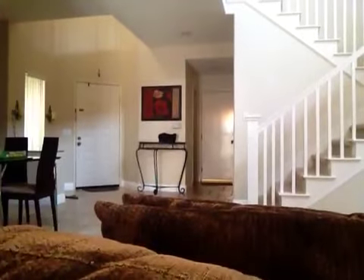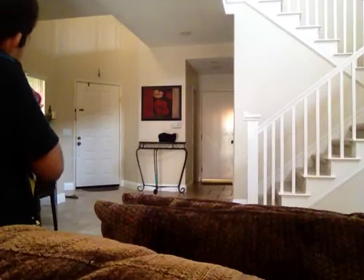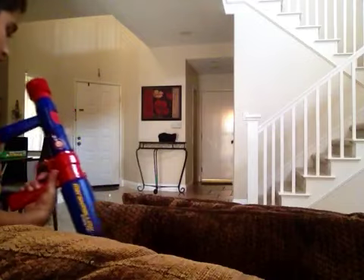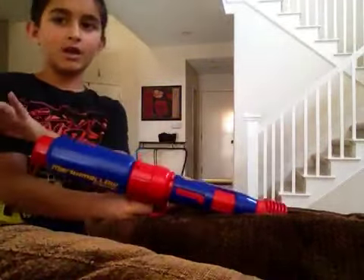Now let's do the fire test. I am going to fire out that white door by the flower picture. Here we go. Very powerful. Yeah, so I'd recommend this to you. And bye.